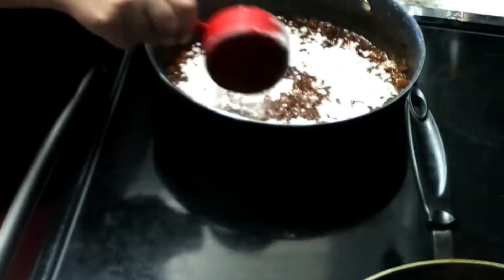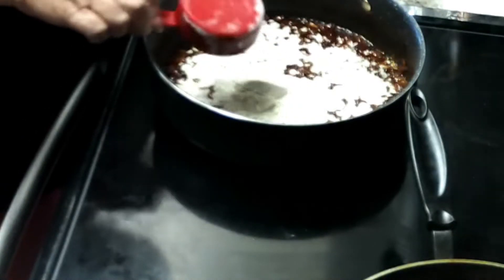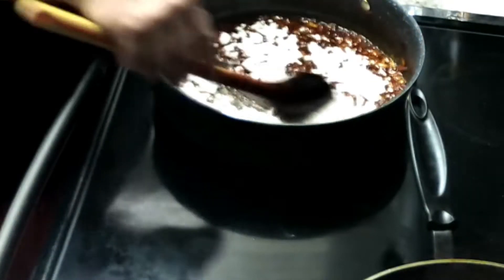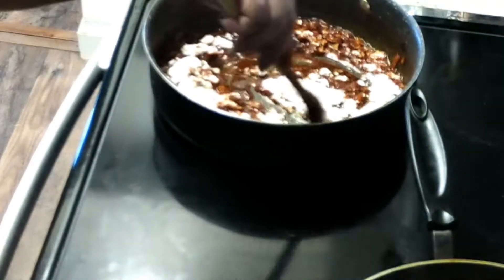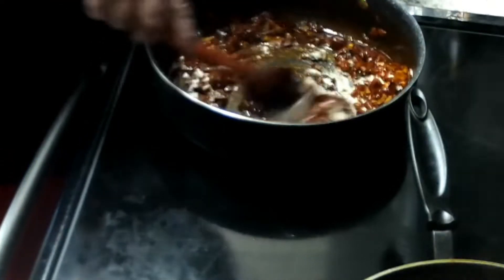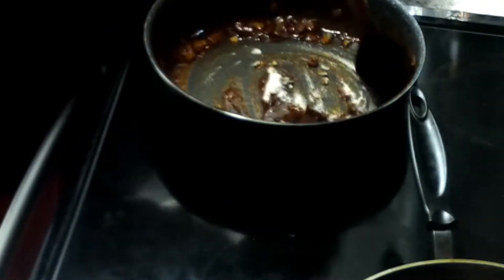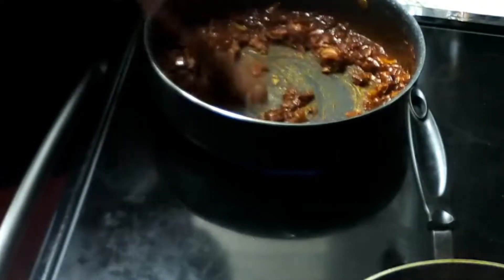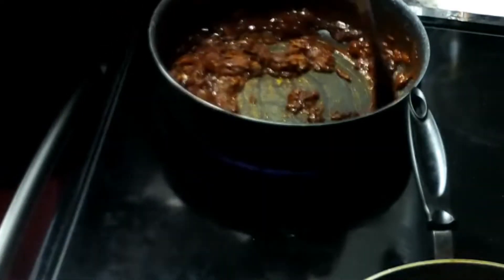We're going to add our quarter cup of all-purpose flour and blend that in real well, trying to get the starchy taste to cook off a little bit.